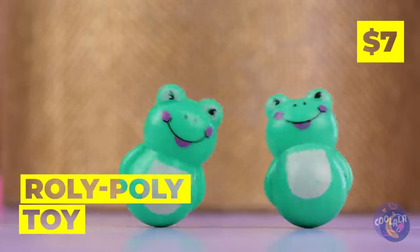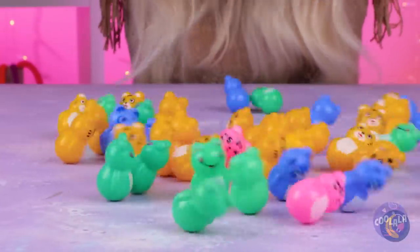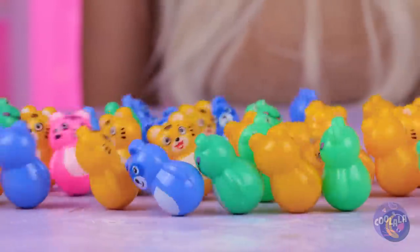These roly-poly frogs are always in the mood to dance. The gang's all here - the party never ends when you can't fall down.